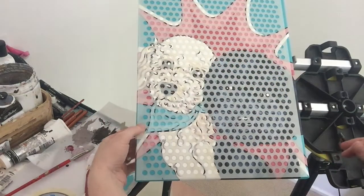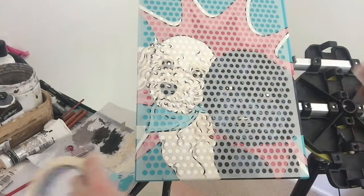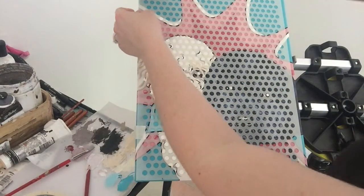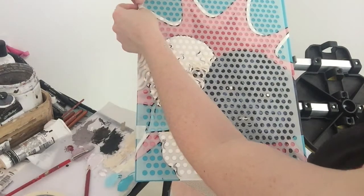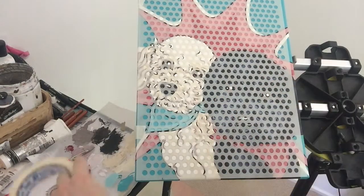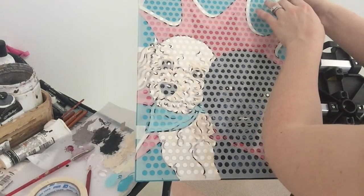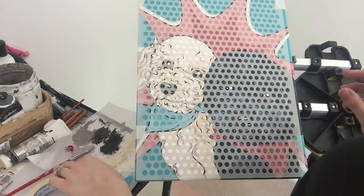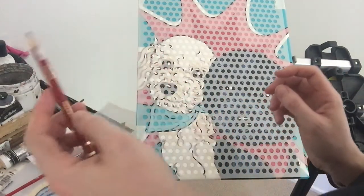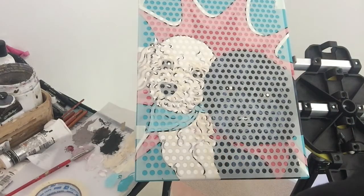Did you know that the word poodle is derived from the German word 'pudel', which means splashes in water or puddle, because the breed originated as water retrievers and the coat is also water resistant, which is pretty cool. Now that the stencil is secure, just take a light pencil and trace over each individual dot onto the canvas.